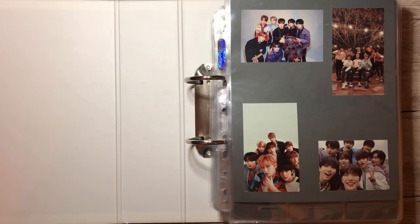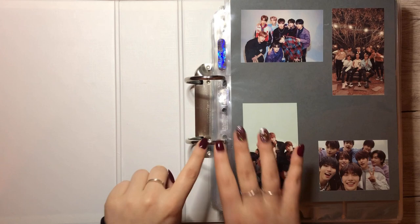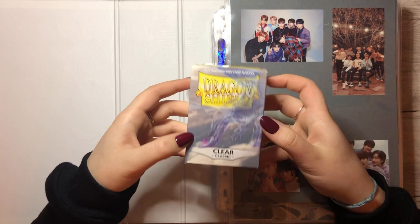This time we will start with Stray Kids. Here's my Stray Kids binder. I'm using the Dragon Cheer Clear Classic sleeves as always. Let's get started with this one — and that was the package that just fell over.